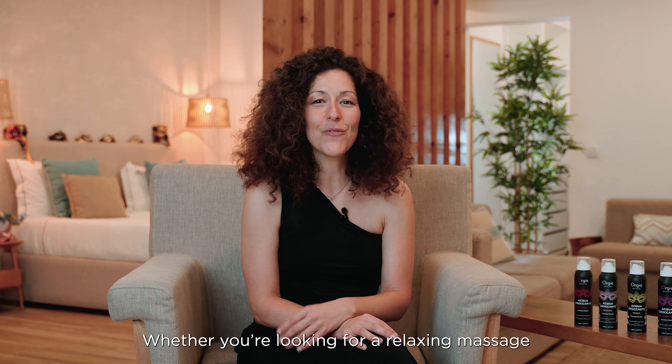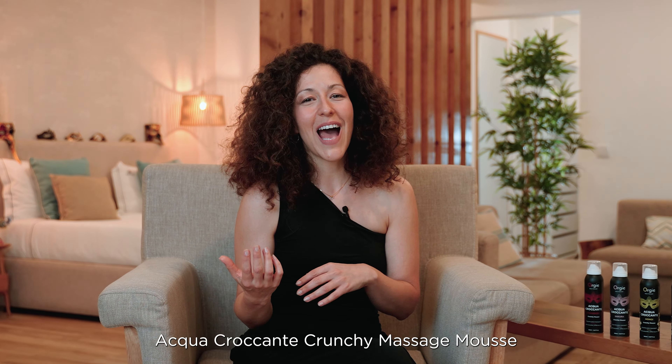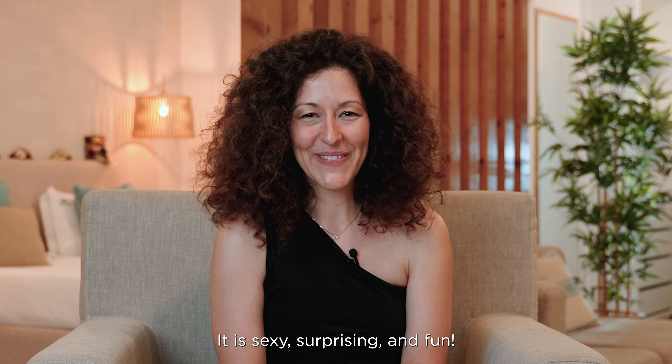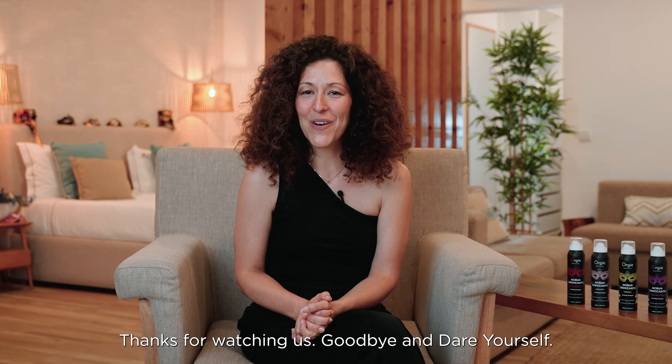Whether you're looking for a relaxing massage or a sensual experience, this Aqua Crocante Crunchy Massage Mousse has got you covered. It is sexy, surprising and fun. Thanks for watching us. Goodbye and dare yourself.